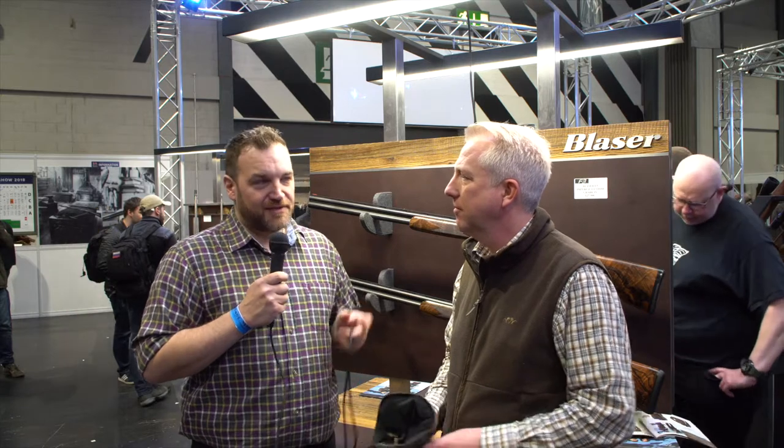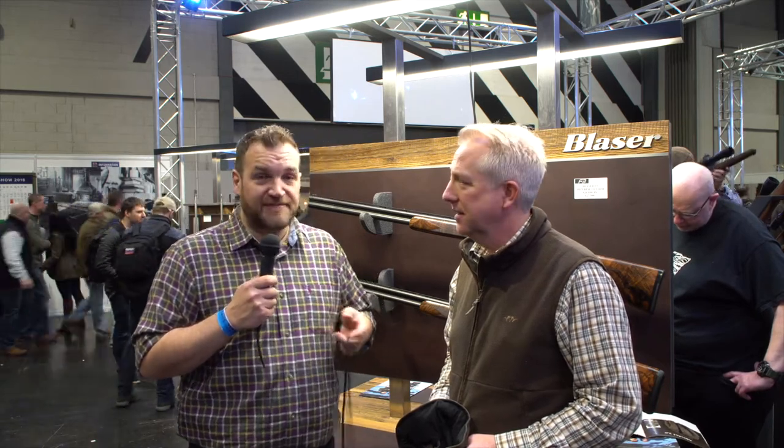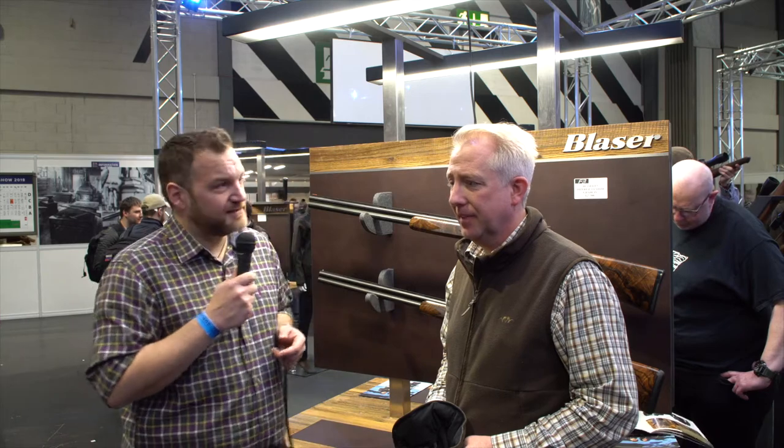Hi guys, Lloyd Patterson from GunShorts. I'm here with Chris Dewberry from Blaser UK. What you may not know is that Blaser, as well as making shotguns, also do a clothing line. The clothing that they make is absolutely fantastic quality — I've actually bought some of it for my wife. So we've got Chris to talk about the Active Vintage Shacket, which is a bit of a featured product for this year.